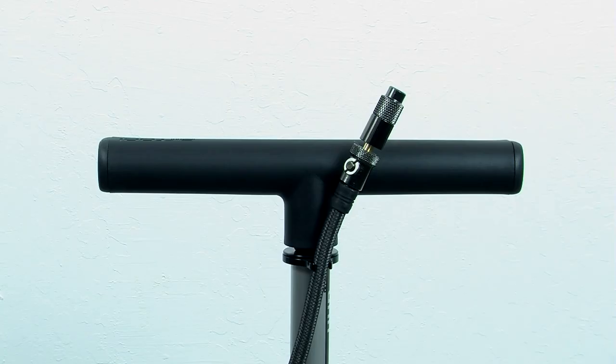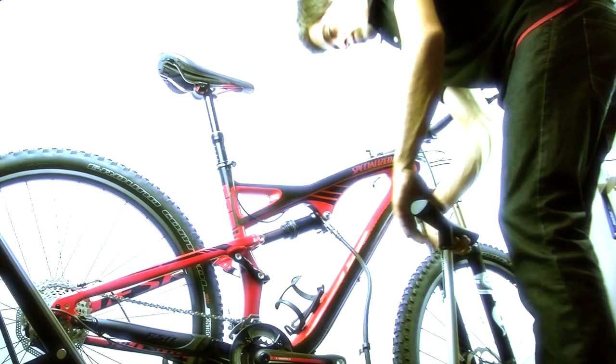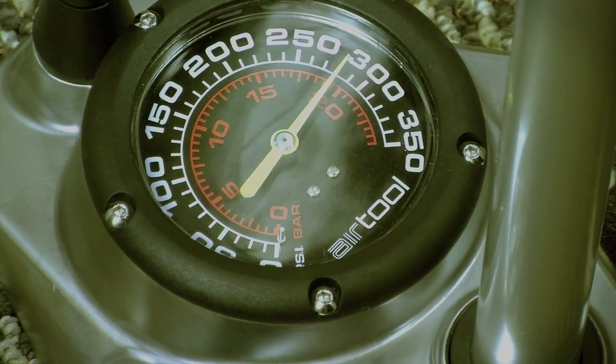The Specialized AirTool UHP floor pump simplifies AutoSag setup, but is also compatible with all other air-sprung forks and shocks.